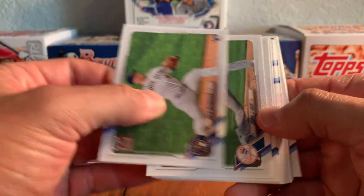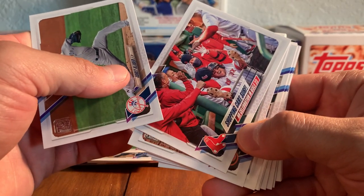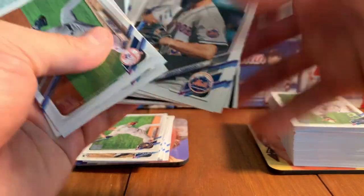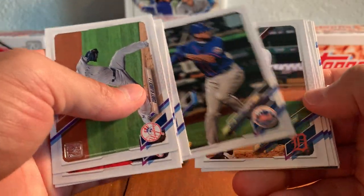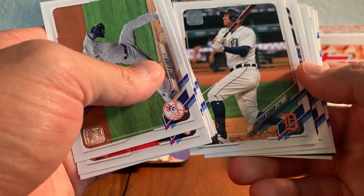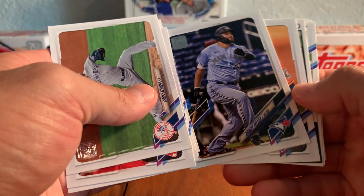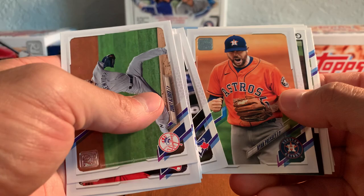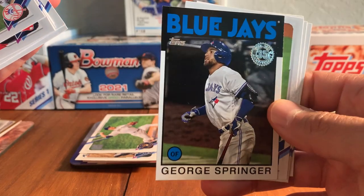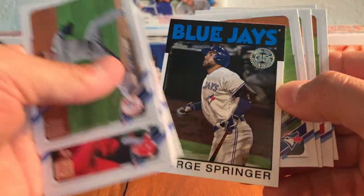Drew Rasmussen — put that in the rookie stack. Corey Kluber. We've got the Shopping Cart Surf, a home run celebration there. Red Sox, Rio Ruiz. Carlos Carrasco, Jose Martinez, Jonathan Scope. One thing I will say — Topps did a good job with the parallels and the short prints, having them face different directions so they're a lot easier to identify inside the packs. Looks like we might have an insert card coming up. Rowdy Tellez, Ryan Presley. And there's a George Springer 86 insert — those look cool, with the gloss. Didn't have the gloss back in 86, but it's a cool, iconic set. Those are memorable cards from the mid-80s.